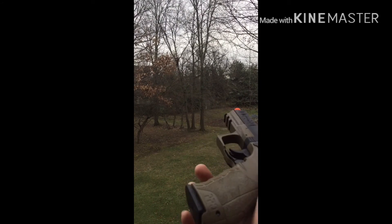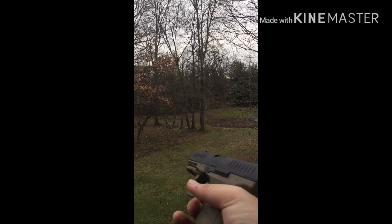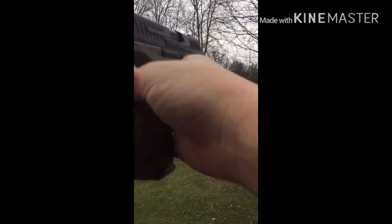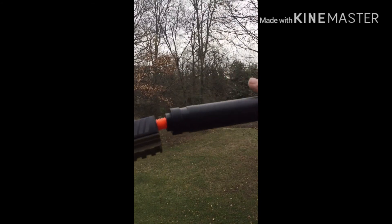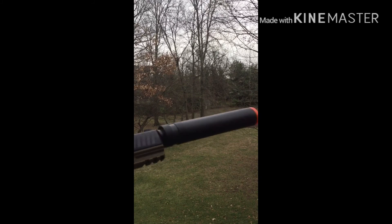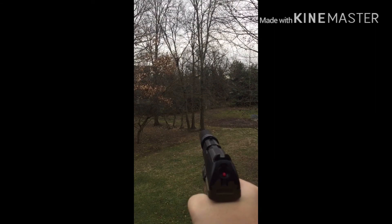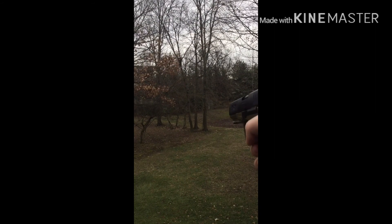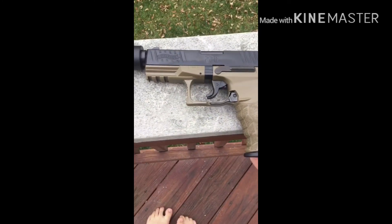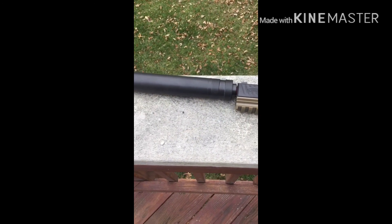If you're wondering if the suppressor works — it actually does work, because without it it's super loud. Let me show you: this is it without the suppressor, and this is it with the suppressor. If you liked this video, please like and subscribe. I'll see you later.